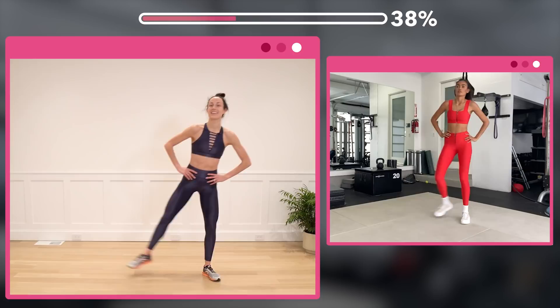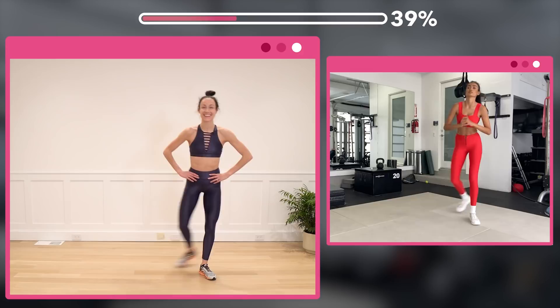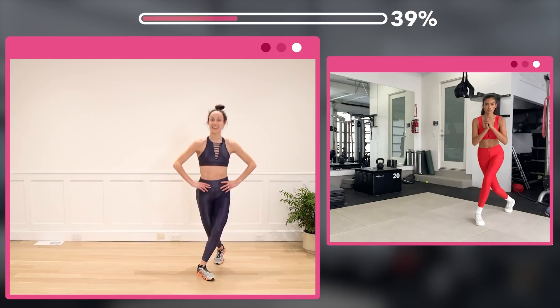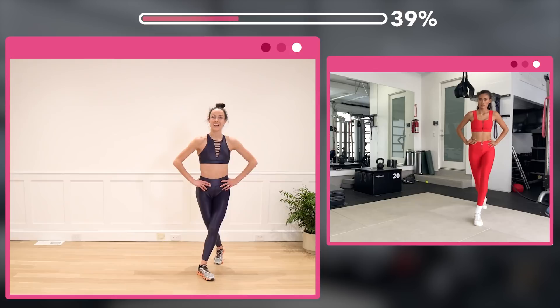One more round — step it out, counting 1 through 8. Pulse it out for 7. Squeeze those inner thighs for 8.